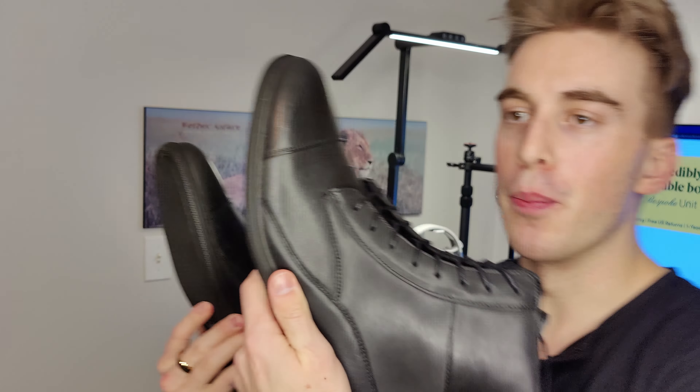One thing I noticed right off the top is these pull tabs. Interesting — I've never seen pull tabs on lace-up boots before; I've always seen them on Chelsea boots. I remarked that it was harder to put on their Chelsea boots because they didn't have pull tabs, and now they've added pull tabs to these lace-ups. Love to see it.